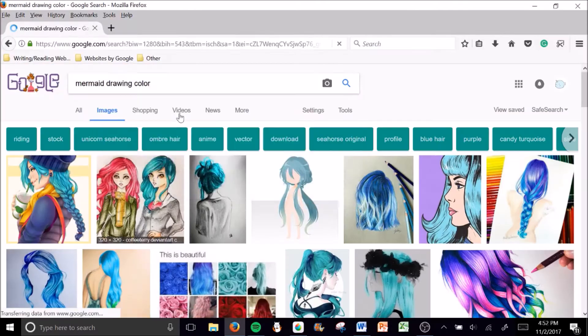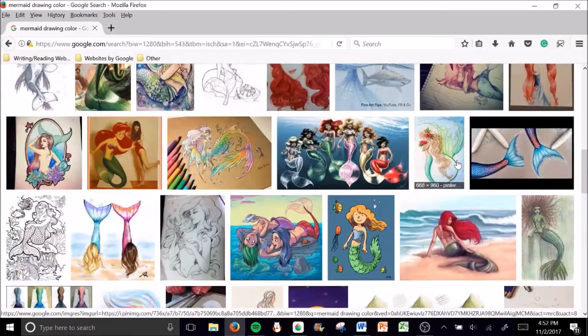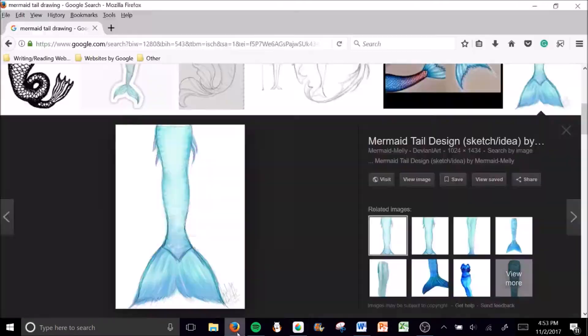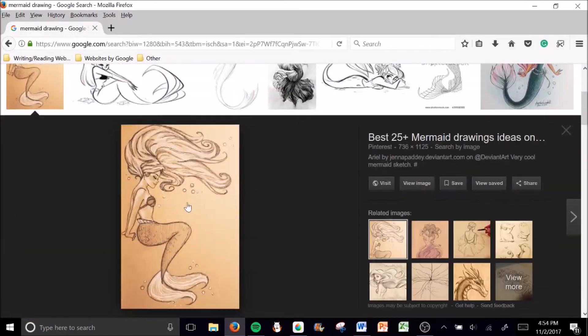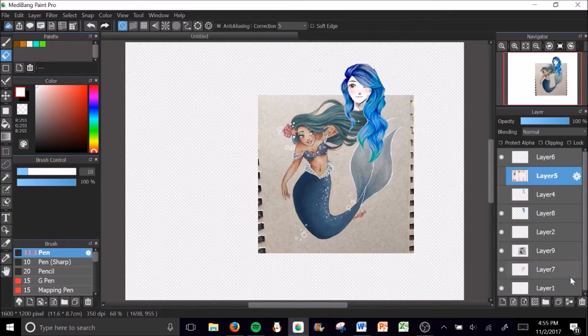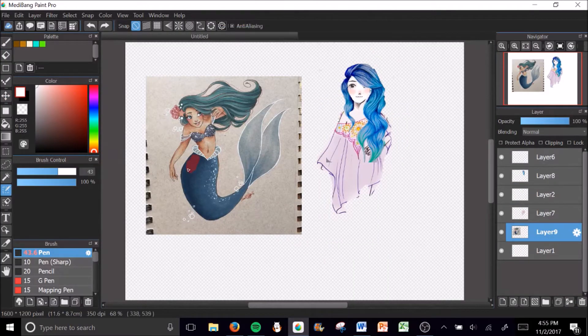If you don't want to spend a lot of money on Photoshop, or if it's just way too hard for you, you should try MediBang instead — it's much simpler. It's also a drawing program; even though it's meant for comics, you can use it for drawing and also for photoshopping stuff.